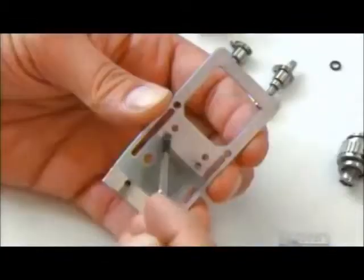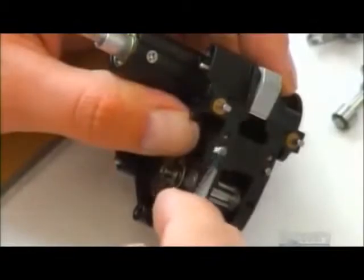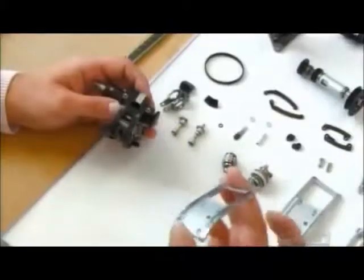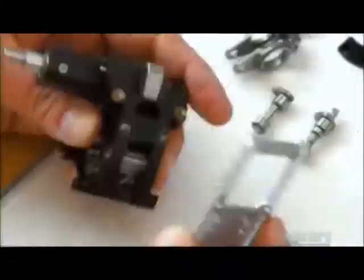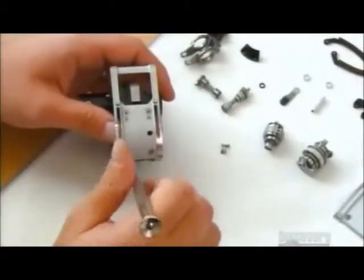Next, workers apply glue to the film guide, which pushes the film into the film gate. Then they put glue on the film movement, mate the guide and movement, then drive in screws to secure the bond.